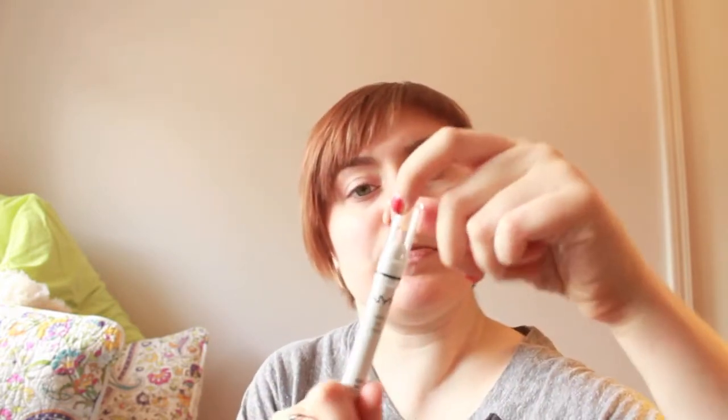For this look, you want to first put on the base — this is NYX's Milk Chubby pencil. Then you want to take it and blend it with your fingers.